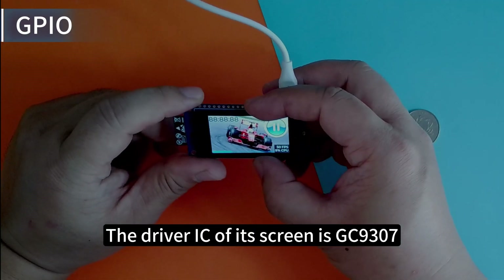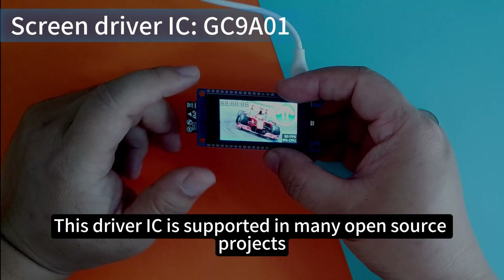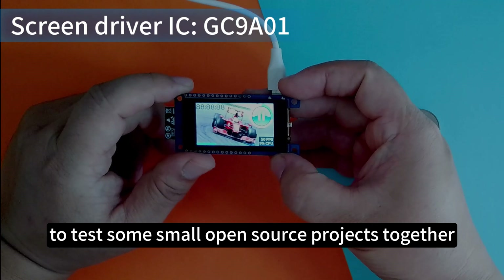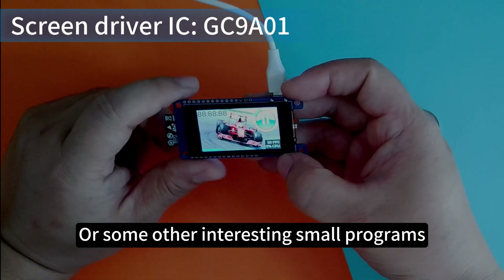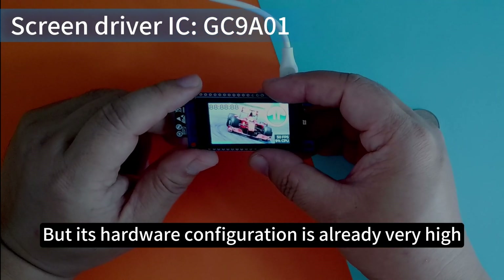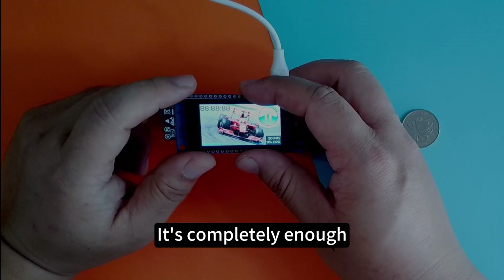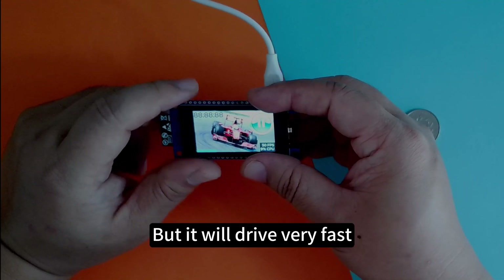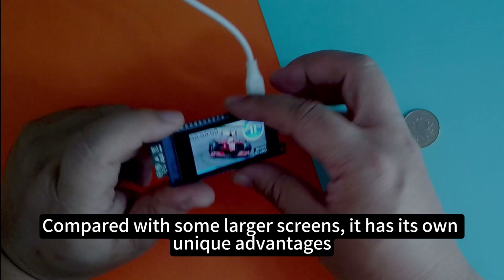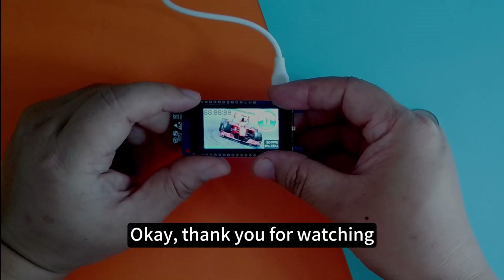The driver IC of this screen is the GC9307, which is a common driver IC supported in many open source projects. So you can run many open source projects on this small development board and test some interesting small programs. Although this development board is relatively small, its hardware configuration is already very high for ESP32-S3 — 16MB Flash and 8MB PSRAM is completely enough. Its small screen drives very fast compared to larger screens, giving it unique advantages. That's it for today's video introducing this small board. If you are interested, you can try it. Thank you for watching.